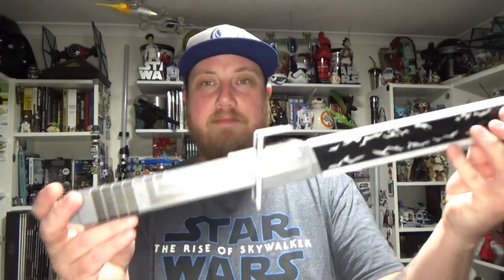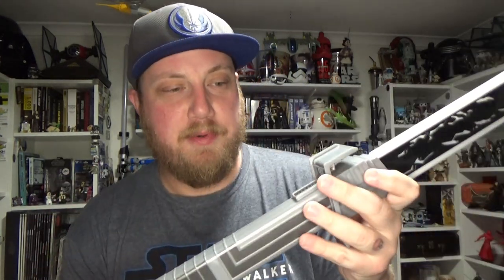Hey Star Wars fans, welcome back to another video. Tonight we're having a look at the new Mandalorian Darksaber from Hasbro.